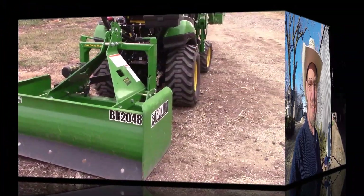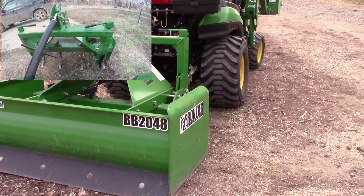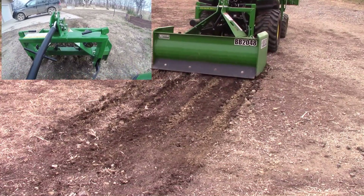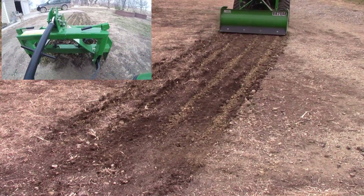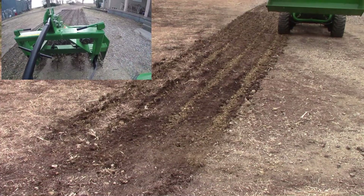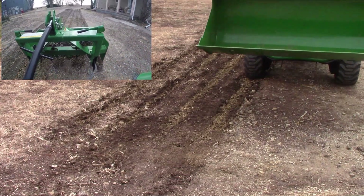I lowered the scarifiers down to break up the rock. Right here in front of the house I felt was pretty packed down. I saw in a couple other videos on YouTube where people mentioned they've never used the scarifiers. I haven't tried it without them, but to me it feels like the ground is so packed tight that I'd really have to dig the back blade in pretty hard to get anything stirred up. I might try it in the future.